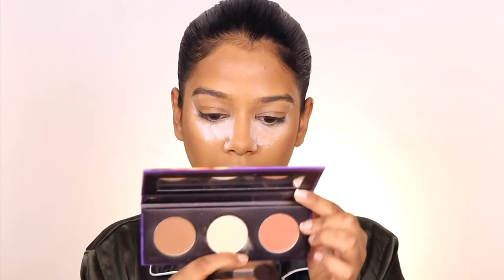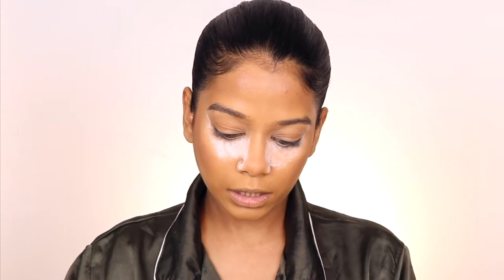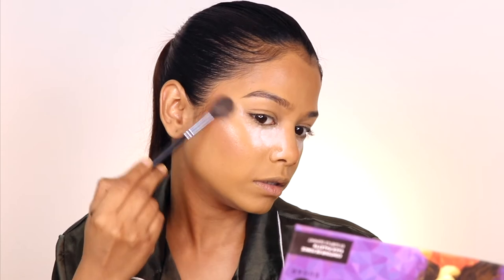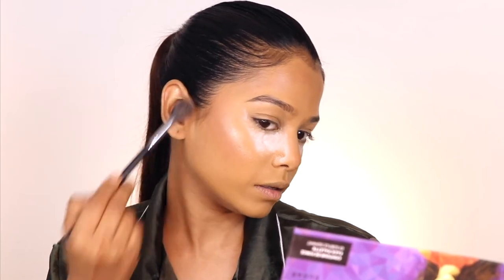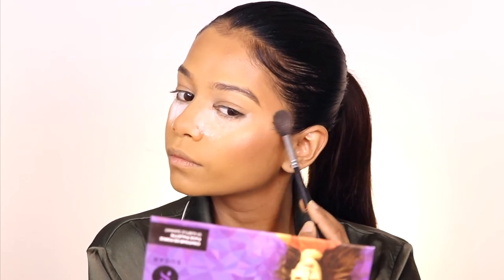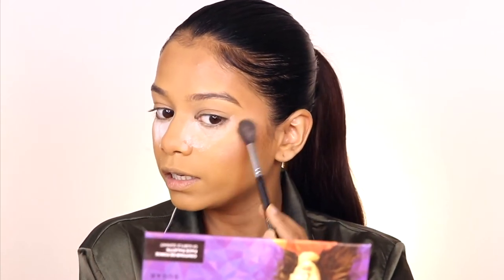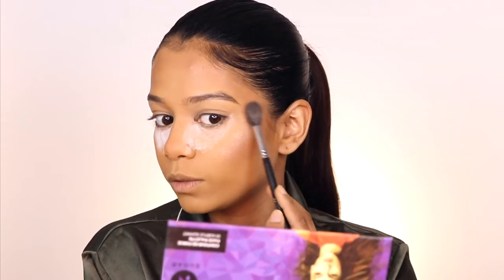Now I'm applying the highlighter right over my blush. Look at how this looks — I really love this highlighter. It's one of my absolute favorites.